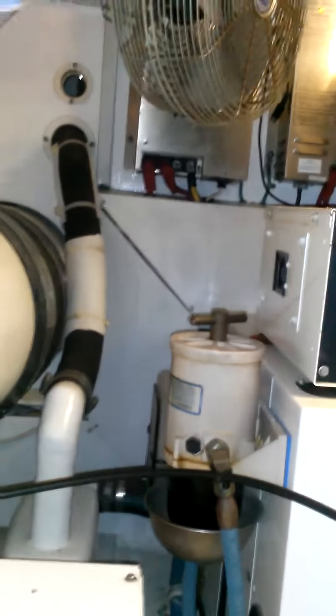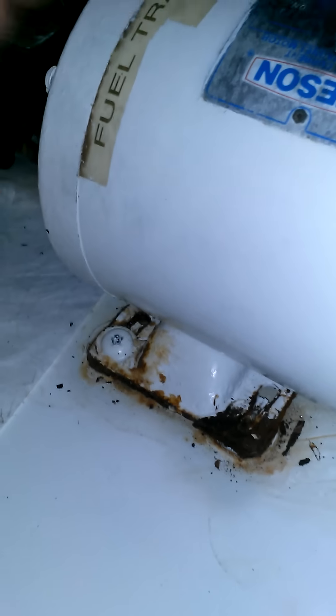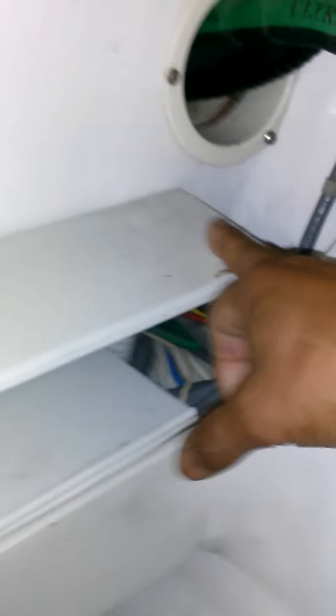Definitely needs a very good cleaning — every single square inch, all the way to the back wall, everywhere. The pumps and motors that have corrosion get addressed: remove the corrosion, repaint it, make it look original.